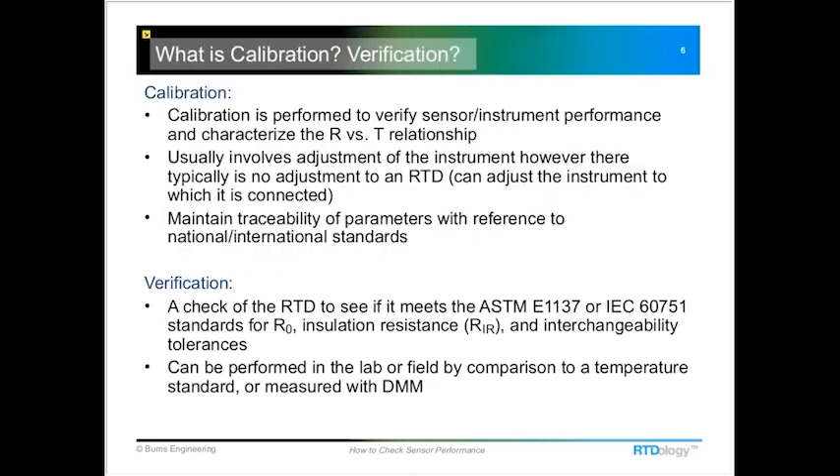There are two different things we can do with RTDs: one is a calibration, the other is a verification. The verification is what I'm going to demonstrate today. A calibration is typically done in a laboratory — it covers several temperature measurement points and characterizes the exact resistance of that particular probe over a wide temperature range, matching it to a transmitter or control system to achieve better system accuracy. A verification simply checks the probe at zero degrees C to see if it still falls within the two RTD standards: ASTM 1137 or IEC 60751.